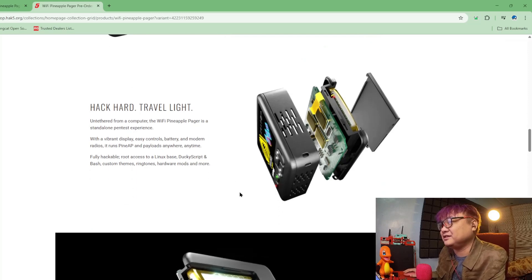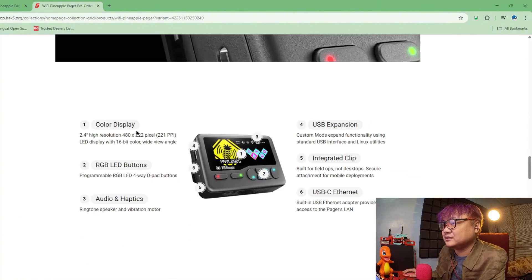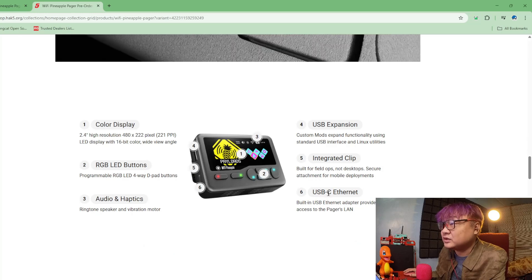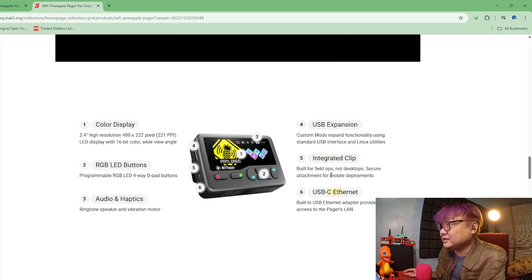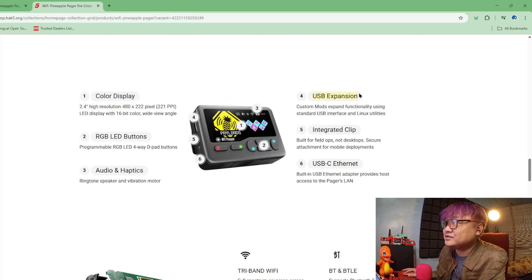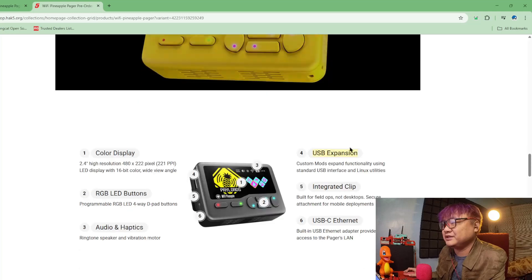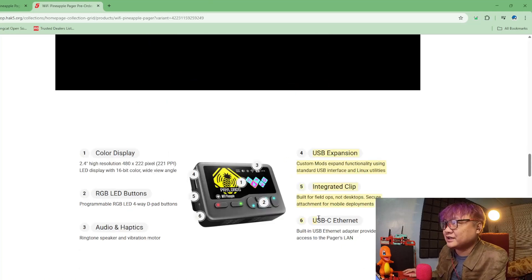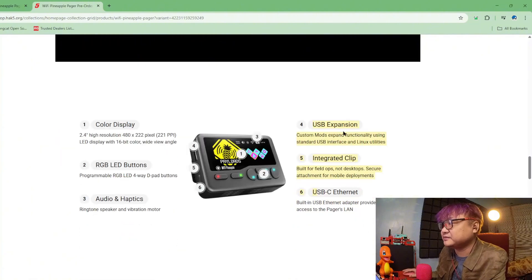With access to Linux — this is nice. Audio optics, USB-C Ethernet — so you can use that. And the USB-A is for the custom mods. That is the USB-A — I was trying to figure out where the custom mods would go, and that's where.